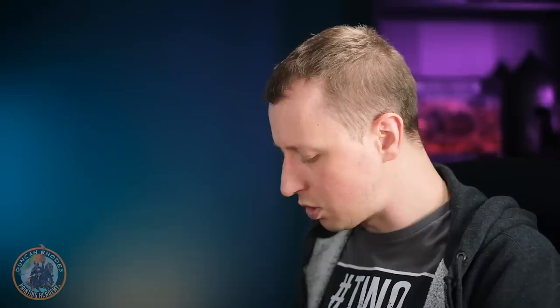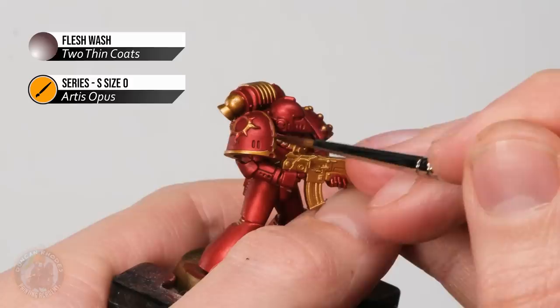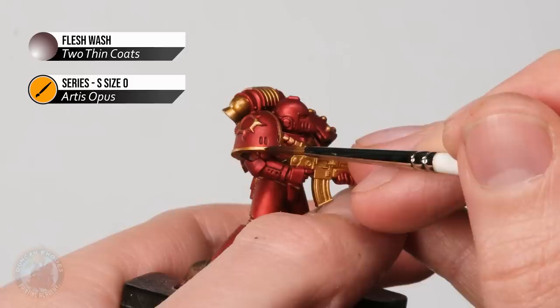To apply it I've gone for a slightly smaller brush — a size zero, for a little bit more control. We just need to focus it on particular areas — anything that's going to remain gold. So on the shoulder pad where we've got the legion badge, the trim is something I want to keep gold. Make sure you don't have loads of paint on the brush so it doesn't run out of control. We need to paint it directly over the top and let it settle into the recess where it touches the red, so we get a nice bit of definition between those two colours.